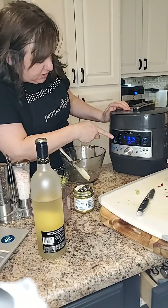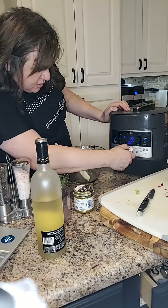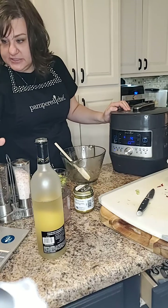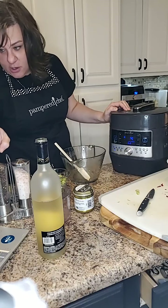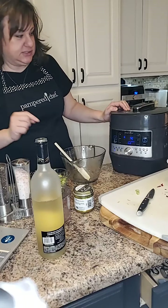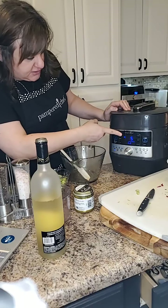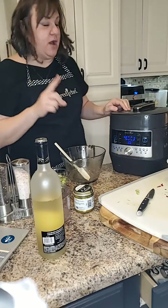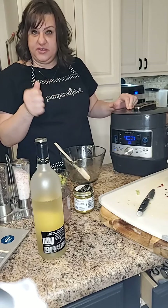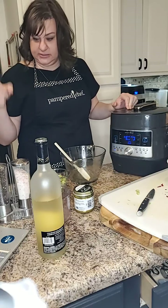We're going to turn it off and put it on the white rice function. The recipe says to cook this in the microwave for 13 minutes, but because of the pressure cooker function we're going to cook it for five minutes. Here's a tip: because we already had it hot with the sear function, it's going to take less time to come up to pressure.